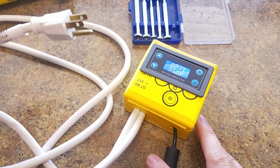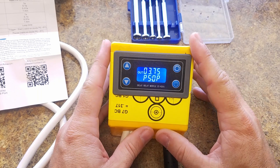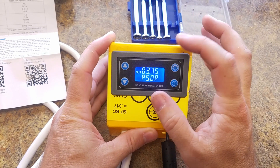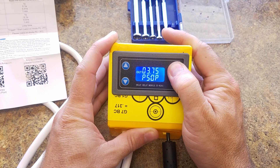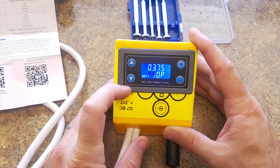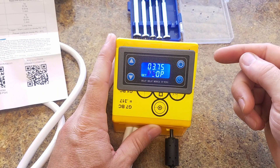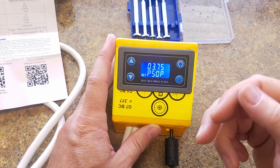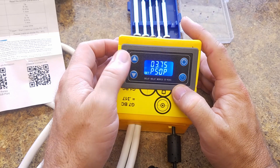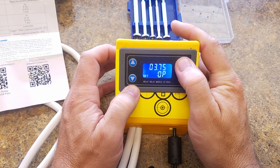Let me get this thing plugged in and we'll try it out. I'll go through a couple of the settings on the module so I can show you how it works. Most in this configuration have a set button — hold that down to enter set mode. P5 is going to be the program for this particular module. P5 is on for a set amount of time, off for a set amount of time, and then a continual loop. The up and down arrows change your program — P5 is what we want.